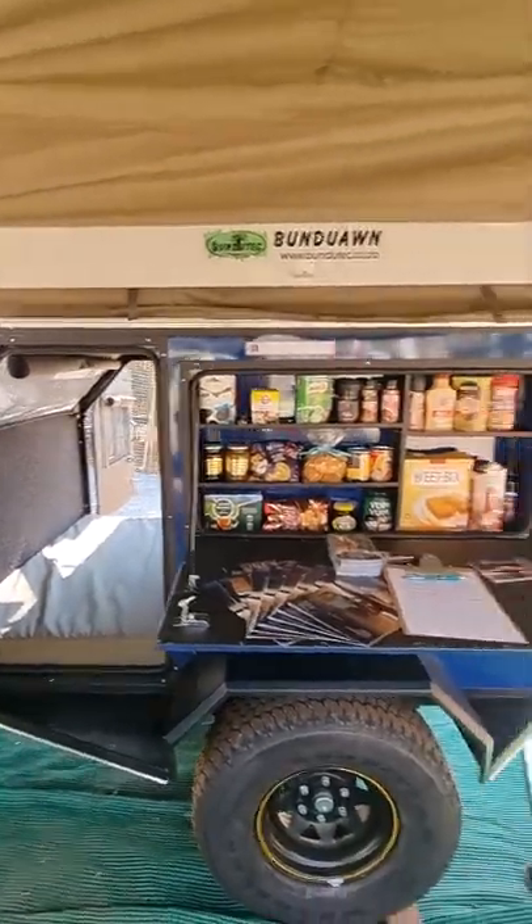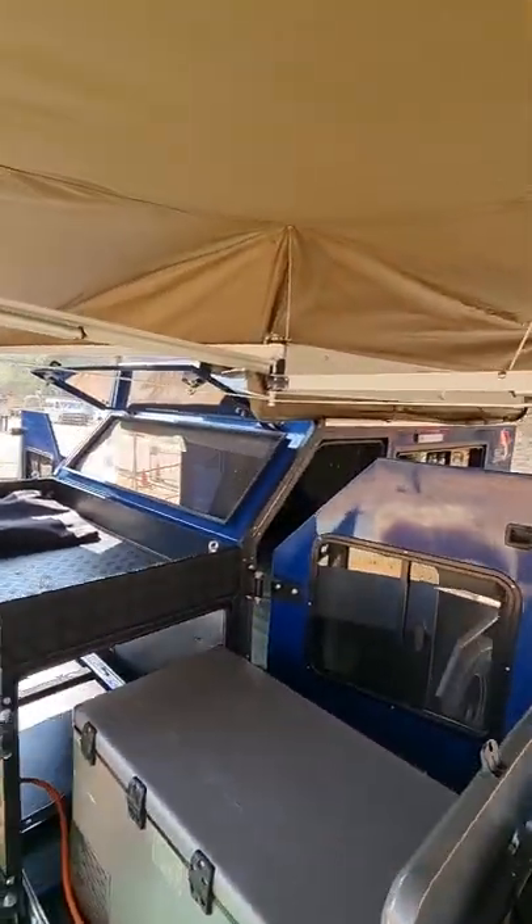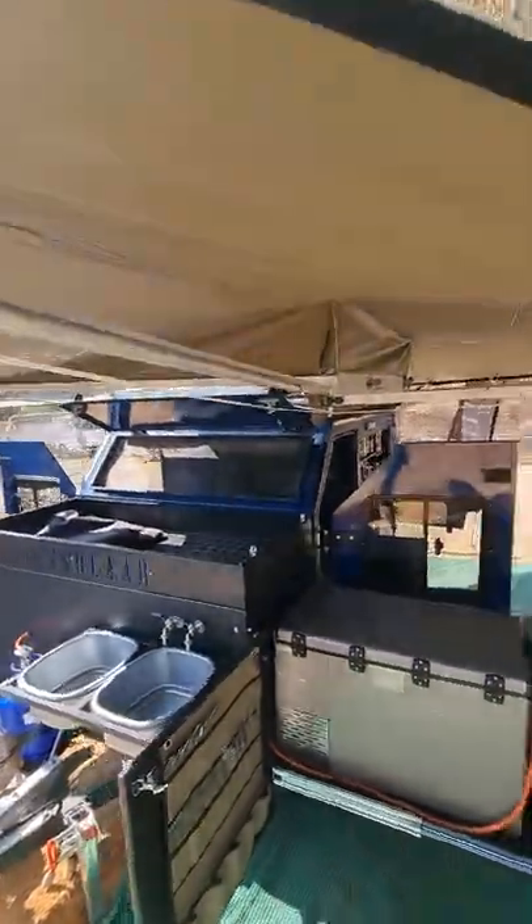And that is the Equipped for Africa Rasblad. Let me take you for a final walk around.